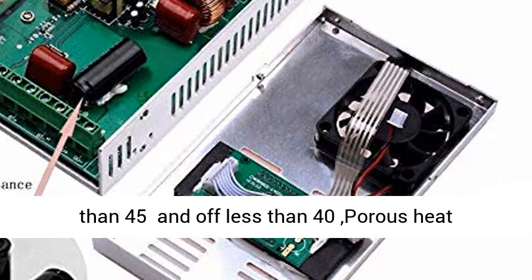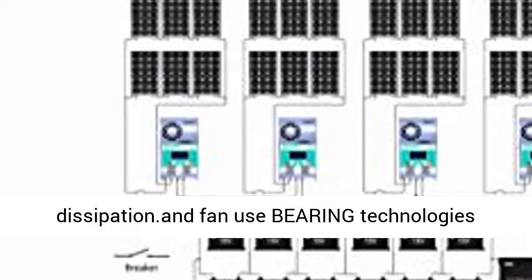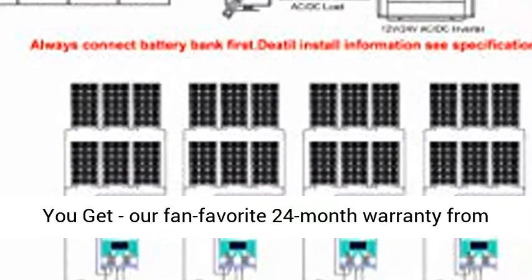Intelligent fan turns on when temperature exceeds 45°C and off below 40°C. Porous heat dissipation design. Fan uses bearing technology to increase life up to 5,000 hours in normal use.